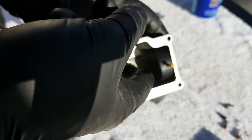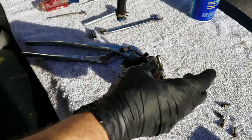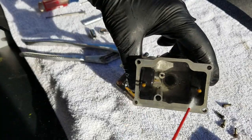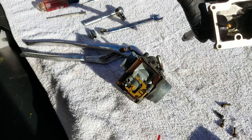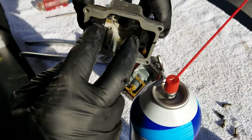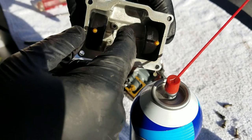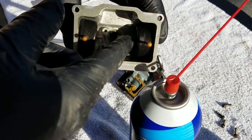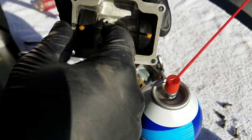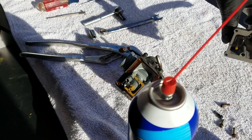I'm going to check to make sure these floats move up and down easily. I'll also go ahead and give it a shot of carb cleaner to see if those things move pretty easily — and they do. One thing that could go wrong with these is if they get a hole in them they won't float, and part of this fuel system is that these have to float up. Right now they look in pretty good shape. The bottom of the bowl looks good, so we'll set that off to the side.